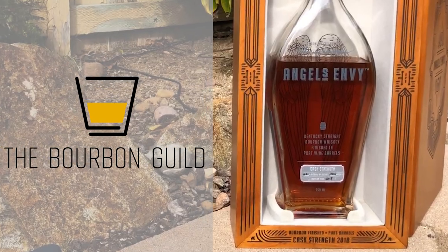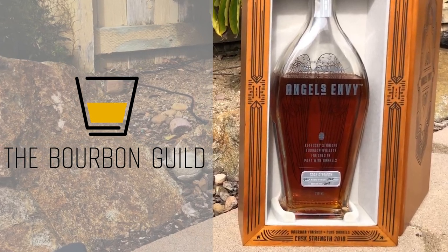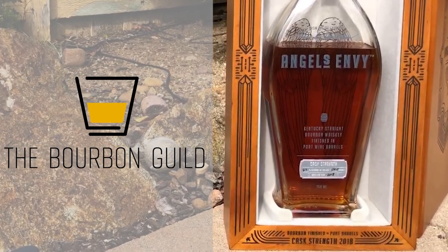In this episode of the Bourbon Guild Review Show, we have some trouble. Dylan talks about grapes — real grapes. Ben tells us to shut up and listen. All this and more when the Bourbon Guild reviews Angels Envy 2018 Cask Strength.